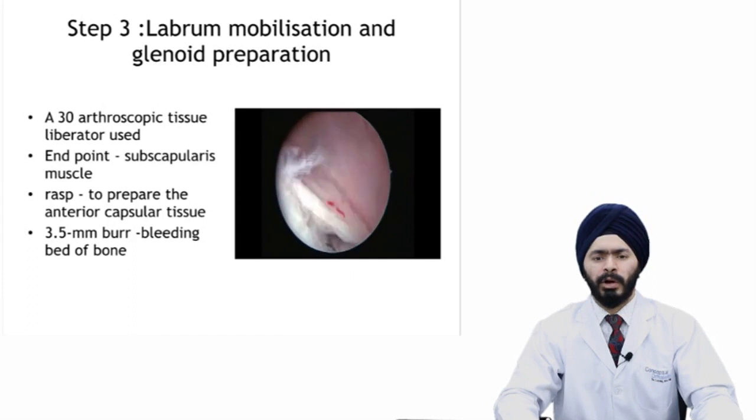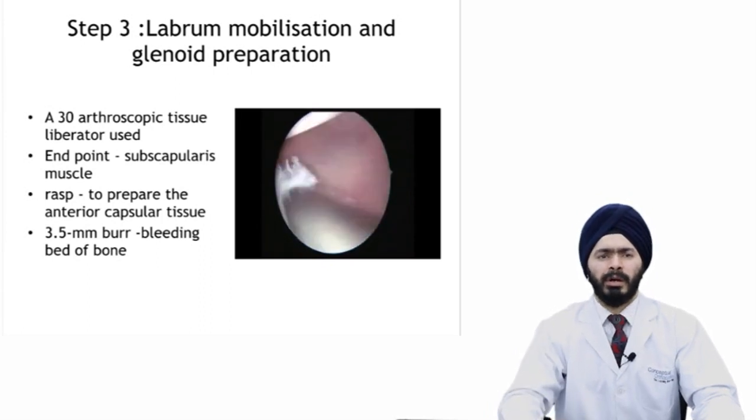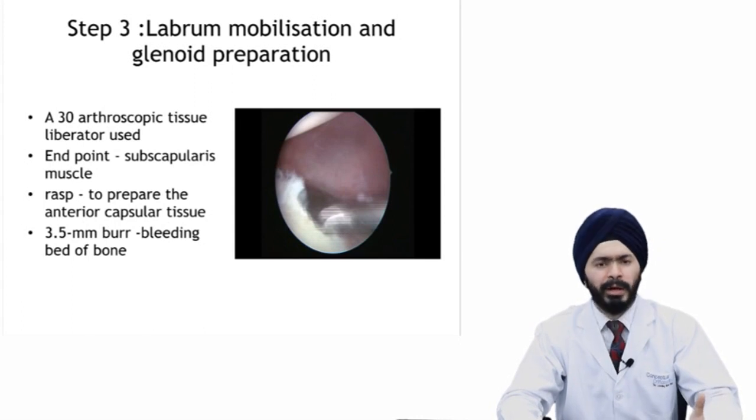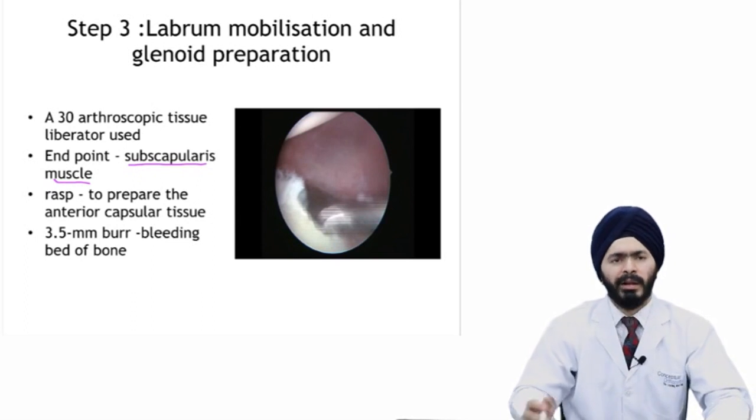I go up to six o'clock or beyond six o'clock to liberate the labrum thoroughly, so that the liberated labrum can be easily pulled back to the glenoid surface and reunites in the normal position. How do I know that I have liberated the labrum well? You will be able to see the subscapularis muscle — the red muscle — between the labrum and the glenoid neck. That is the endpoint of liberation: you should be able to see your subscapularis muscle after liberating your labrum.